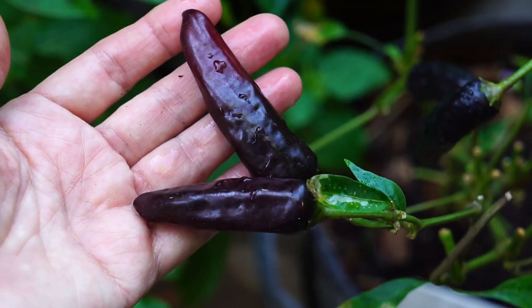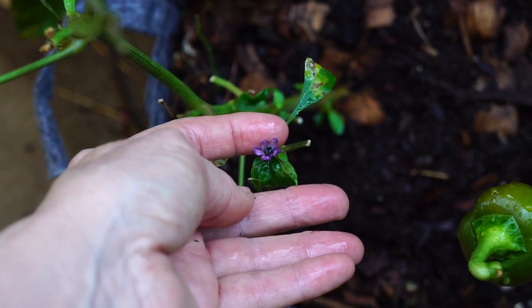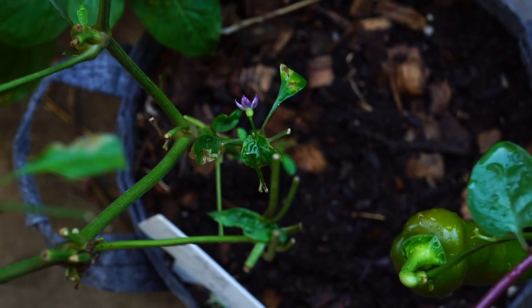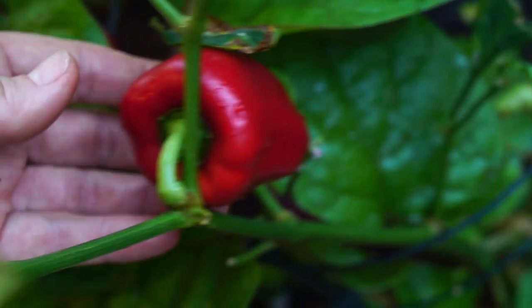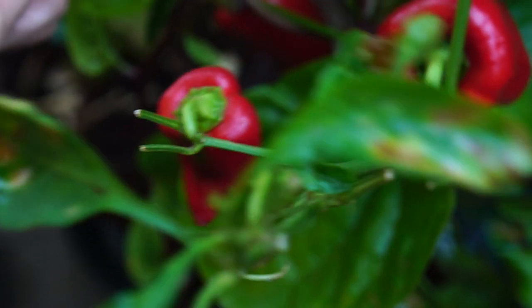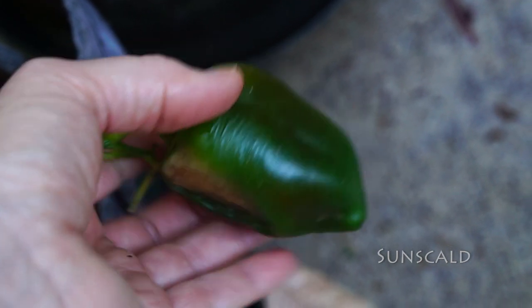This is Black Finger. Every time I think, well, this one's coming out for sure, then I see something like this — you hate to let your babies go if there's some life left in them. This is Sweet Apple, and these are really wonderful peppers, but it didn't produce very much. This is Sun Scald — couldn't take the heat. That plant is done.